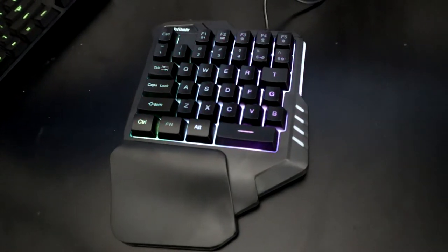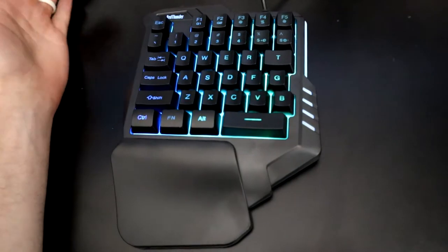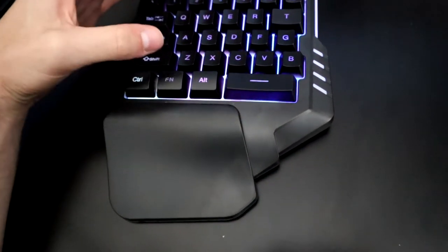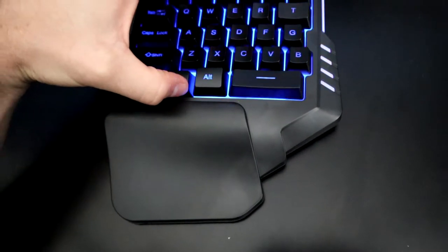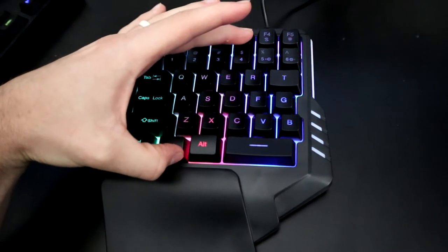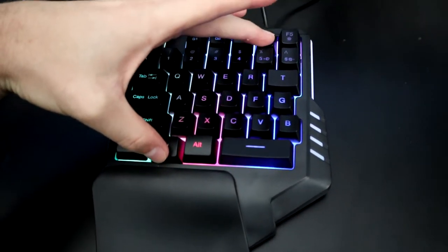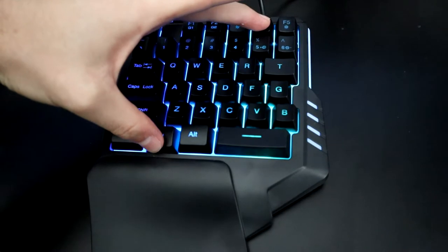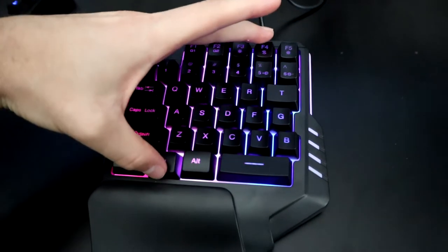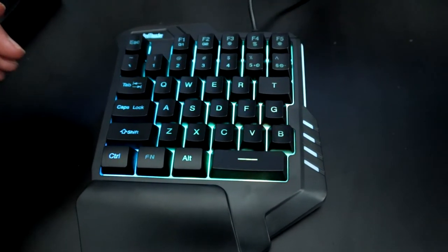First I want to go over some of the basic color-changing functions, which is pretty cool for such a cheap keyboard that it even has color-changing functions. You can cycle through basic colors, get back to a rainbow, and there are some different effects — like a wave effect and a static switching effect.